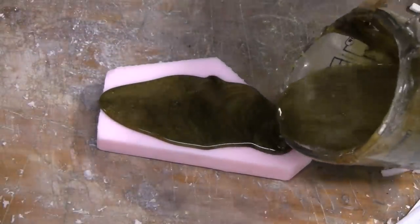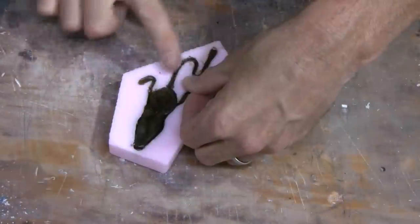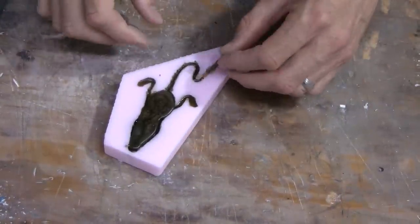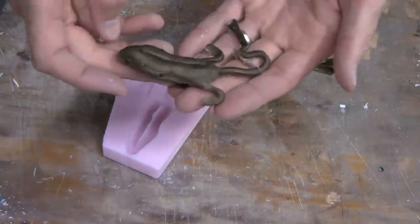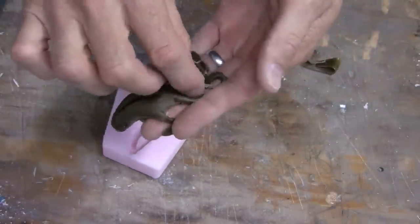Once the alumisole is heated per the instructions, slowly pour the alumisole into your mold, scrape off the excess, and allow to cool. Be careful when you pour alumisole because it is extremely hot. Once your newly poured lure has cooled, simply remove it from your mold and you have your first soft plastic lure.